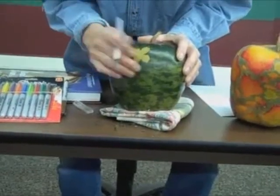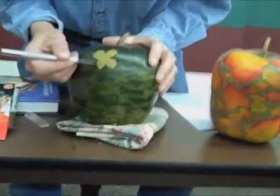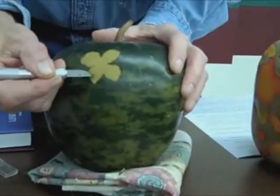There's a bit of moisture under the skin, and I like to let it dry for several hours before I use my permanent markers.